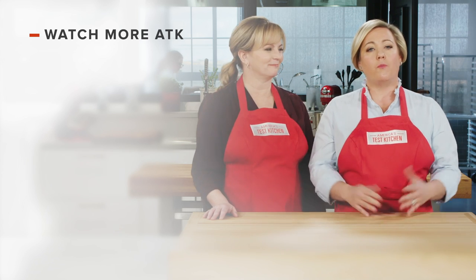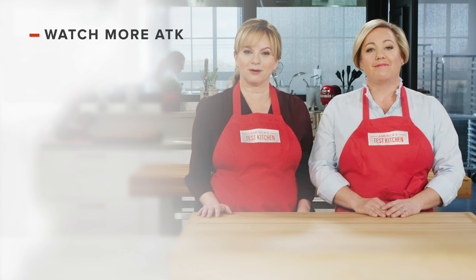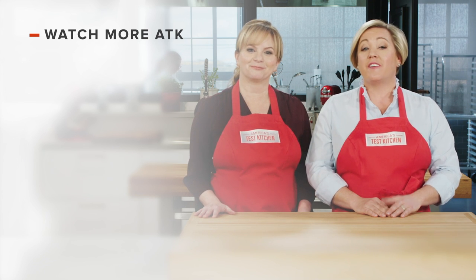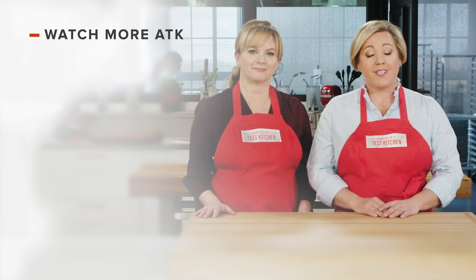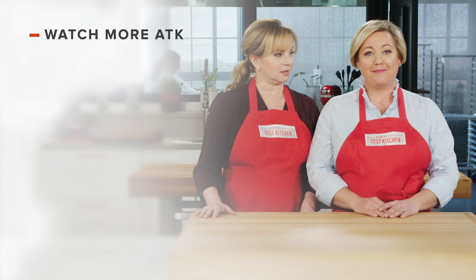Thanks for watching America's Test Kitchen. Leave a comment and let us know which recipes you're excited to make. You can find links to today's recipes and reviews in the video description. Don't forget to subscribe to our channel.